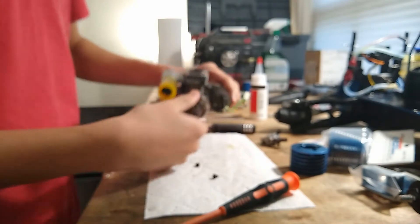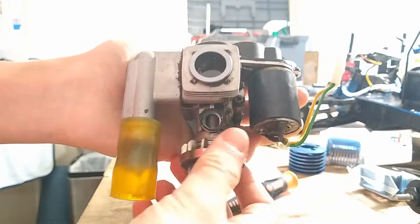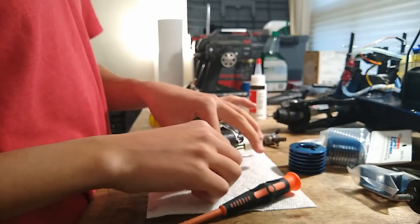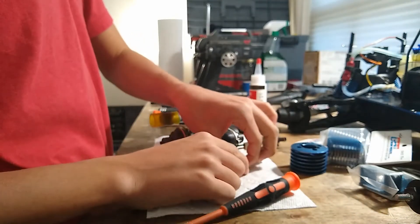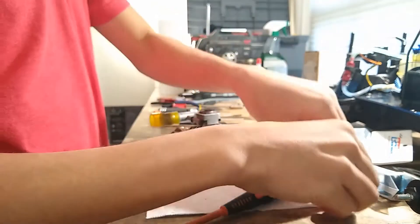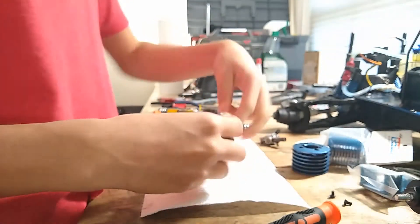We can see our crankshaft — it looks to be in pretty okay condition. But everything around it is muddy, so we're just going to use carb cleaner and blow everything off. While I'm at it, I'm just going to clean these screws because there's a bunch of dust — or mud. We'll put these aside.